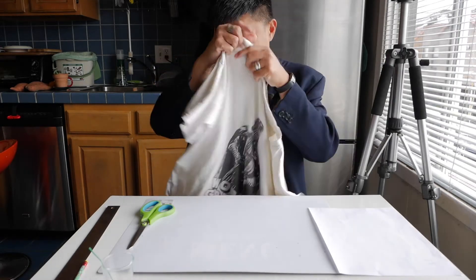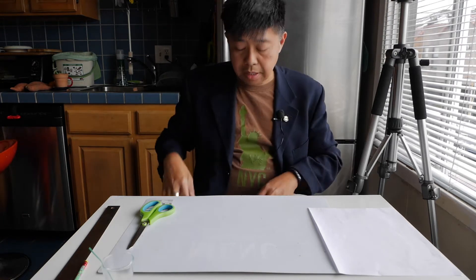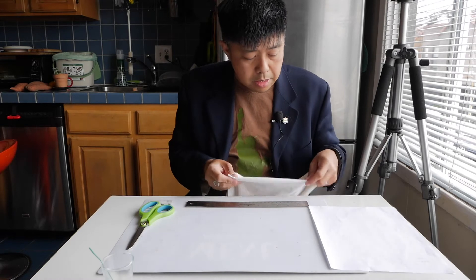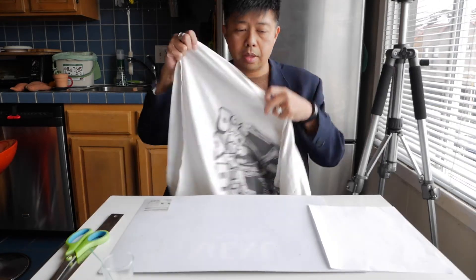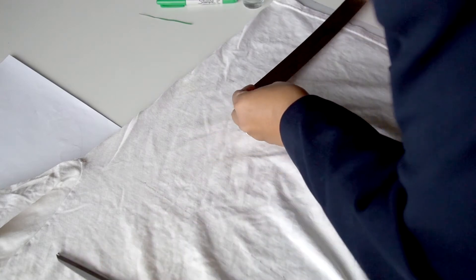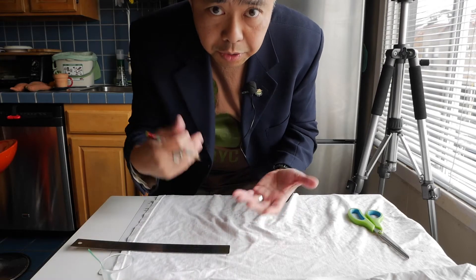Take an old t-shirt and measure your face, because everybody's face is different. You want to measure from the bridge of your nose down to the base of your chin — you can use the t-shirt to do that. For me it's about eight inches. Take a ruler and mark out eight inches. If it's a dark t-shirt, use a crayon or chalk instead of a sharpie.